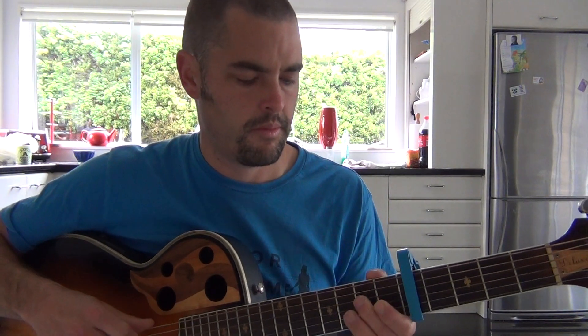Then we go to a D chord, then to an E minor. I'll just do that again a little bit quicker.